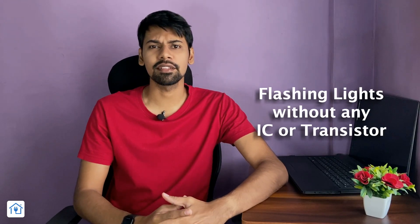Friends, today I will tell you that without any IC or transistor, you can make a flashing LED light.